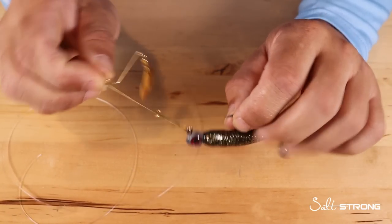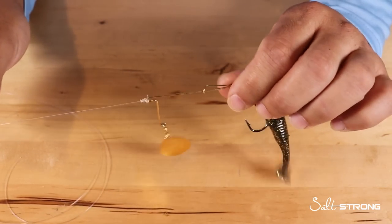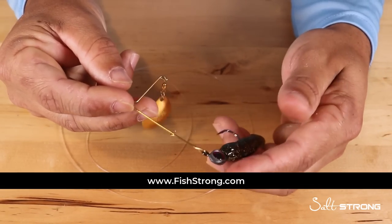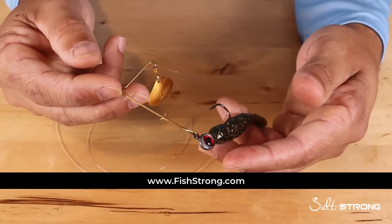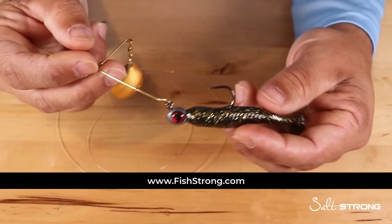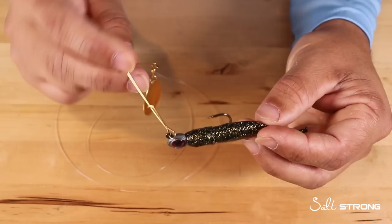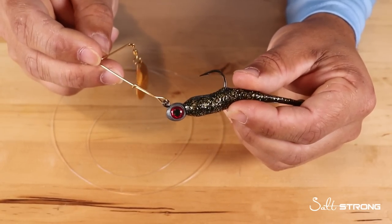Hopefully this tip helps clear things up as to what type of knot you should and shouldn't be using with spinnerbaits. We do sell these on our shop page — everything from the Redfish Magic Spinnerbait as a complete kit, or you can buy the spinnerbait and add whatever lures you want: paddle tails, artificial shrimp, jerk shads — all types of lures work with a spinnerbait, along with various styles of jig heads.